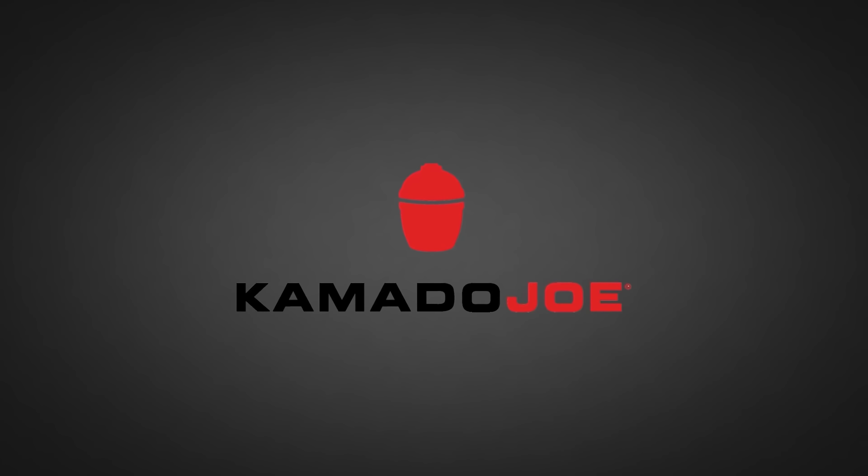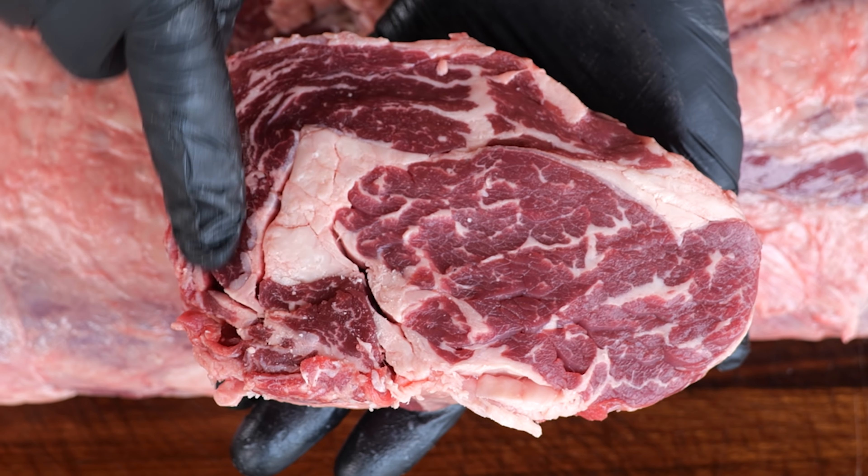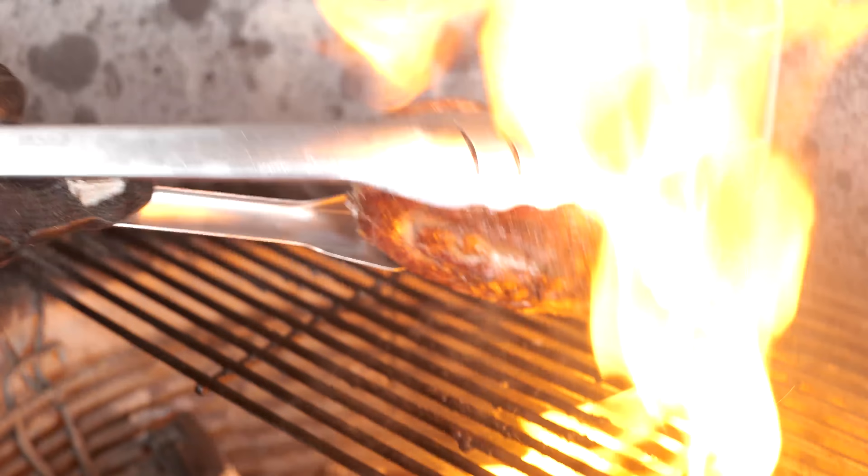Big thanks to Kamado Joe for sponsoring this episode. I'm gonna use the best parts of the ribeye to create a new steak.